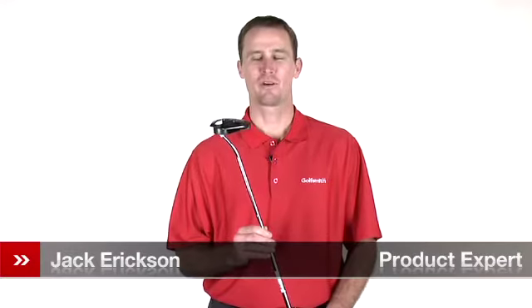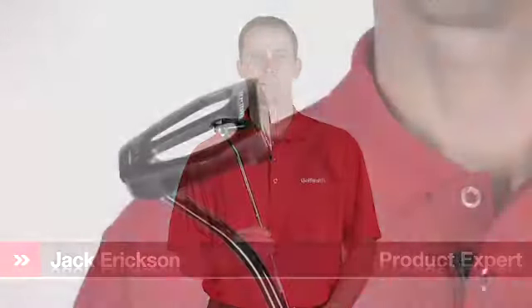Hello, my name is Jack Erickson, product expert at Golfsmith. I'd like to show you the Odyssey Backstrike 2-Ball Putter.